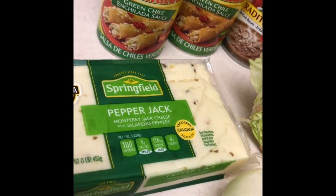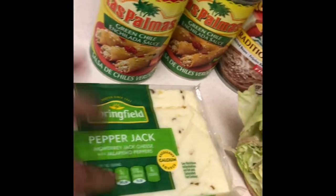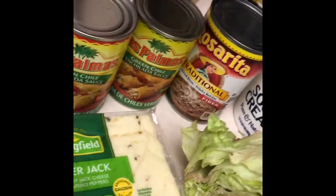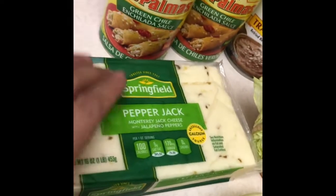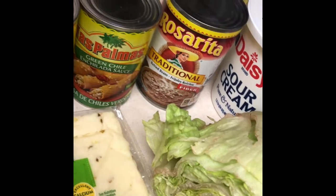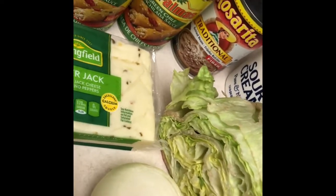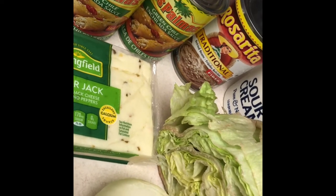Hey guys, today for Meatless Monday we're gonna be doing green enchiladas made with only cheese on the inside — that's why it's gonna be meatless. There are a lot of people that don't know how to make salsa or the sauce, and a lot of people that don't know how to make beans. I didn't learn until not that long ago. So this is what you're gonna need: your cheese of choice, your enchilada sauce, your refried beans — brown or black — sour cream, and lettuce. I usually make them with rice as well but my girls don't really care for rice, so I'm not making rice this time, but you can add a side of rice.